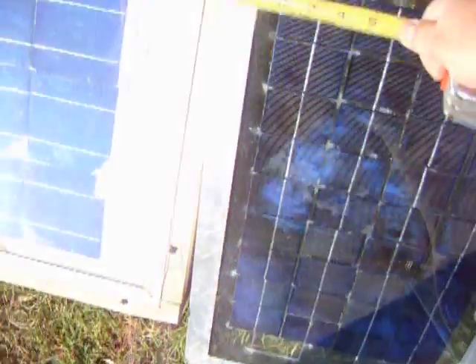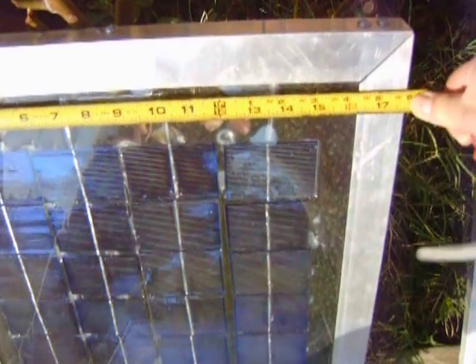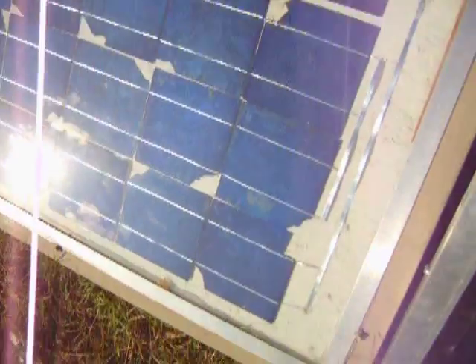There are 36 of these cells, and they're 2x3s. There are 36 of them, and I made this on a piece of glass that was about 17 by 27 or so. 17 by 27 — that's how I'd make it.